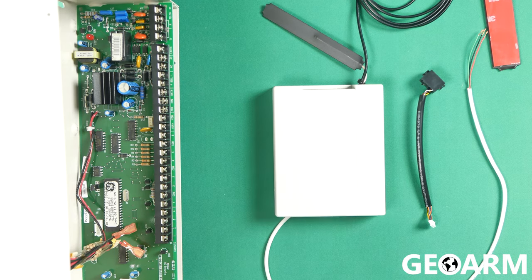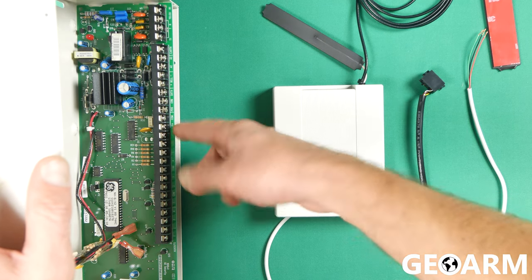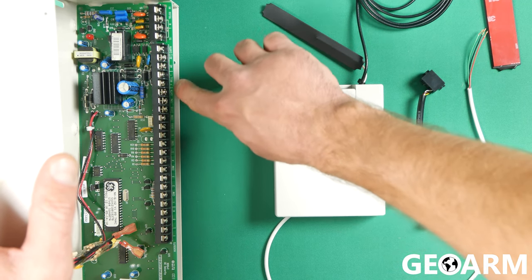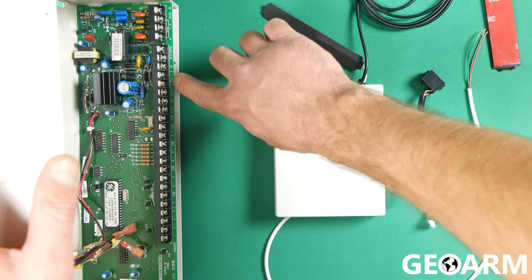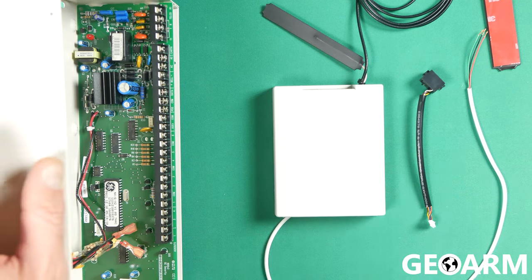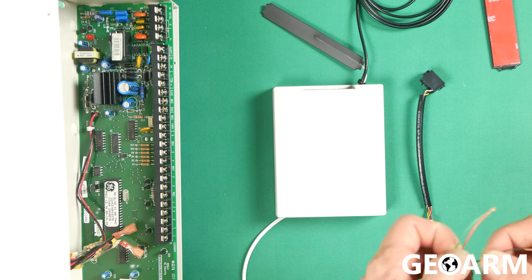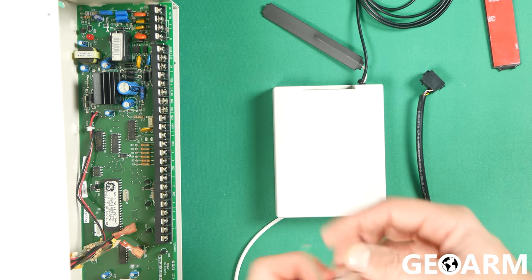The three terminals that we're going to be working with are going to be PAUX, COM, and DATA, which are all three in a row — literally next to PLUS, BELL, and MINUS. So you'll see PAUX, COM, and DATA. There's probably going to be other wires going into there already — that's okay. What we'll do is wire the communicator to the panel first. Make sure your panel is powered down once again.